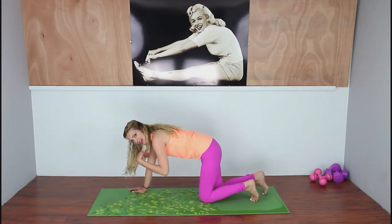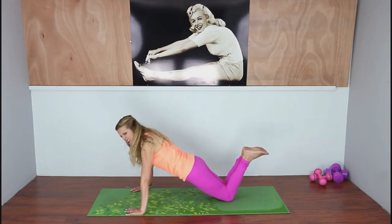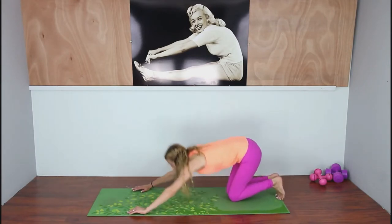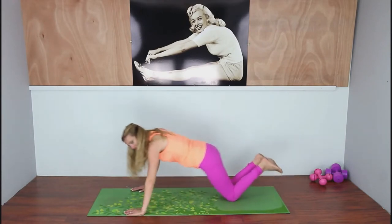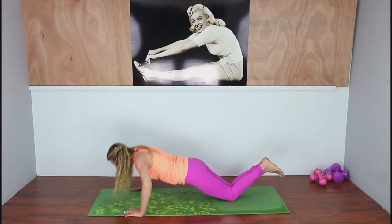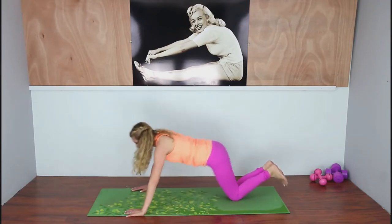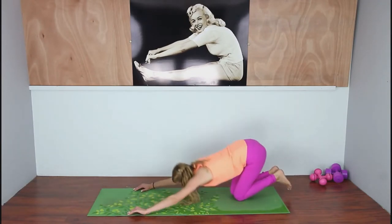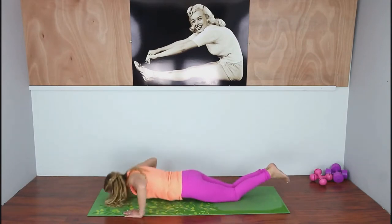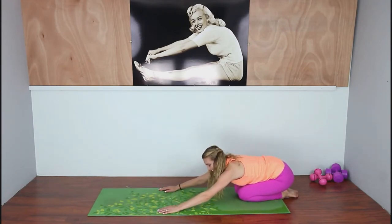Our last exercise for this round: knee push-ups into child's pose. We get to do a child's pose between each one, so let's get to it. Come down into the push-up, then extend and push back into child's pose. We'll do about 12. Keep that back straight as you come down. You can do full leg push-ups if you're getting some energy and can maintain good form. You did it — end of round two!